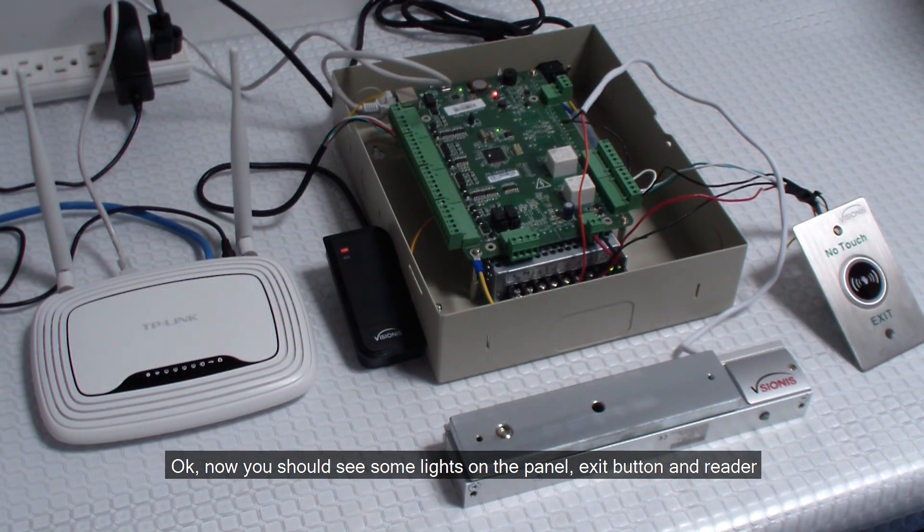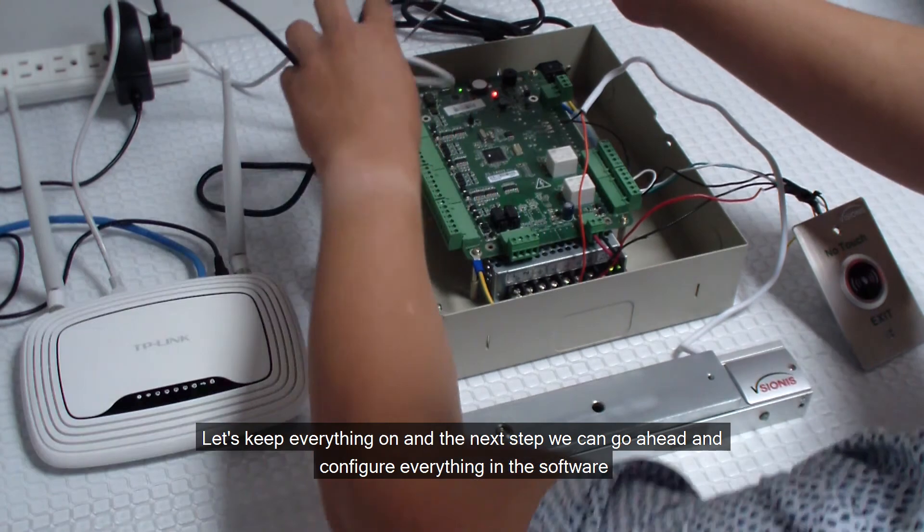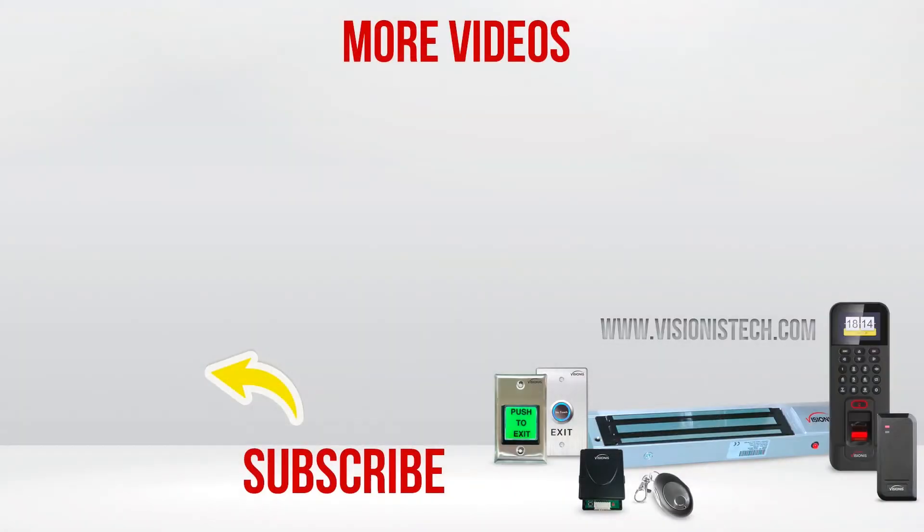Now you should see some lights on the panel, exit button, and reader. Let's keep everything on. In the next step we can go ahead and configure everything in the software. Thank you for your support.